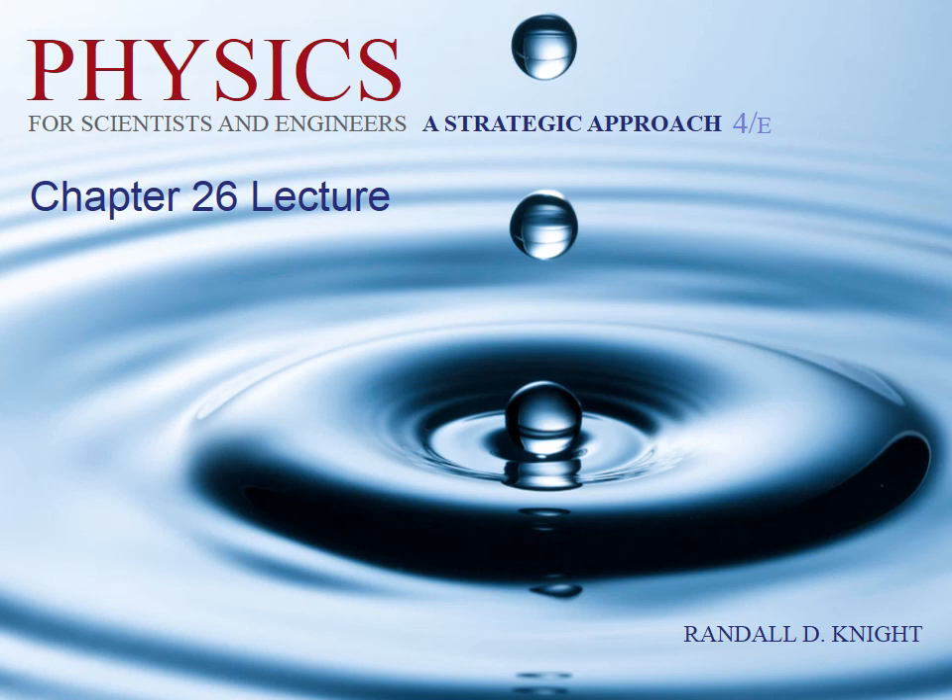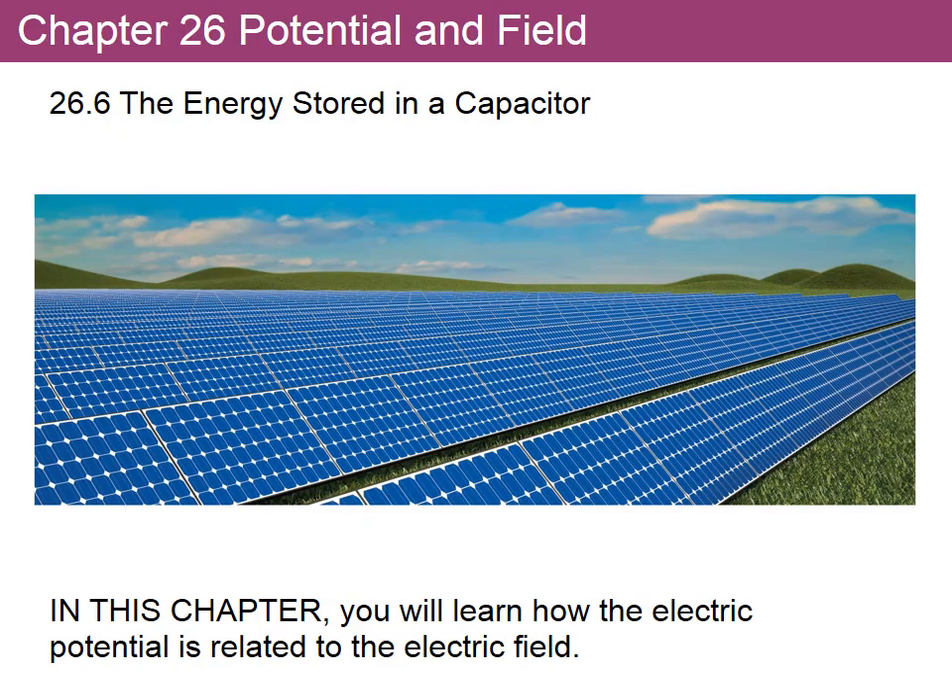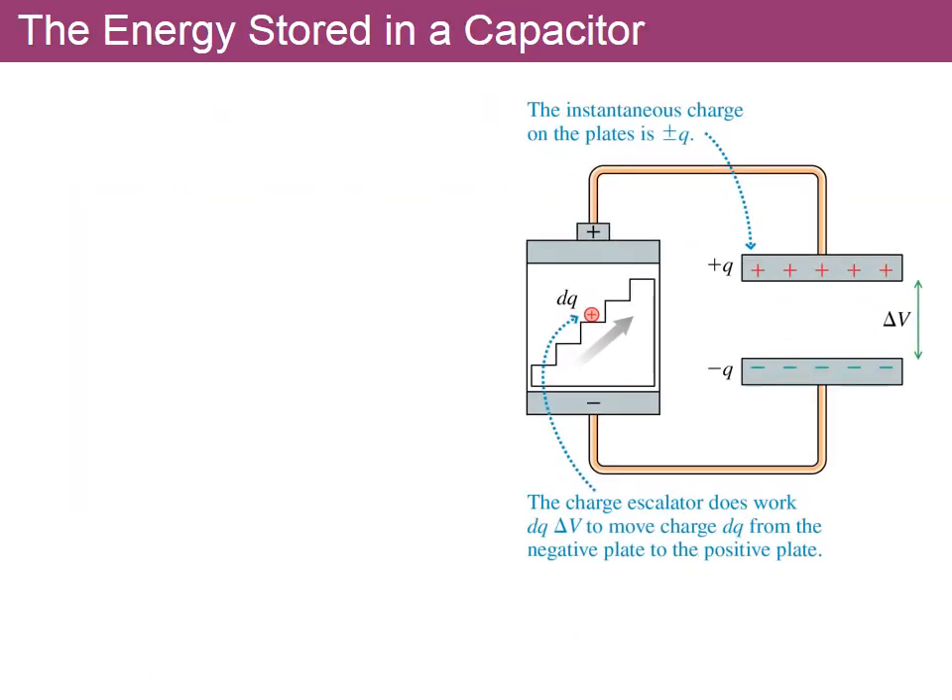This is the narration of the PowerPoints for sections 26.6 and 26.7. In 26.6 we're going to continue with capacitors and look at the energy that is stored — in other words, how much energy is needed to charge a capacitor. Remember what we have for a capacitor is basically two parallel plates.